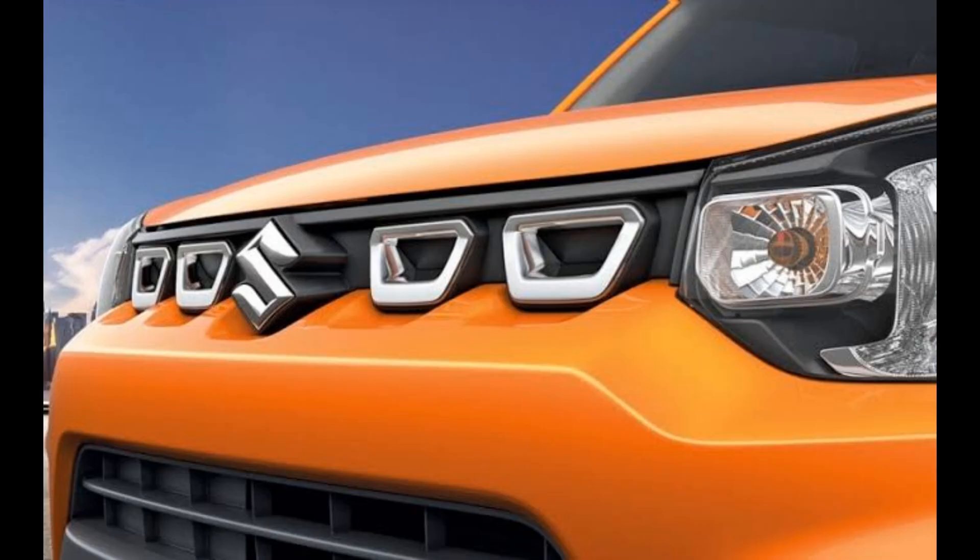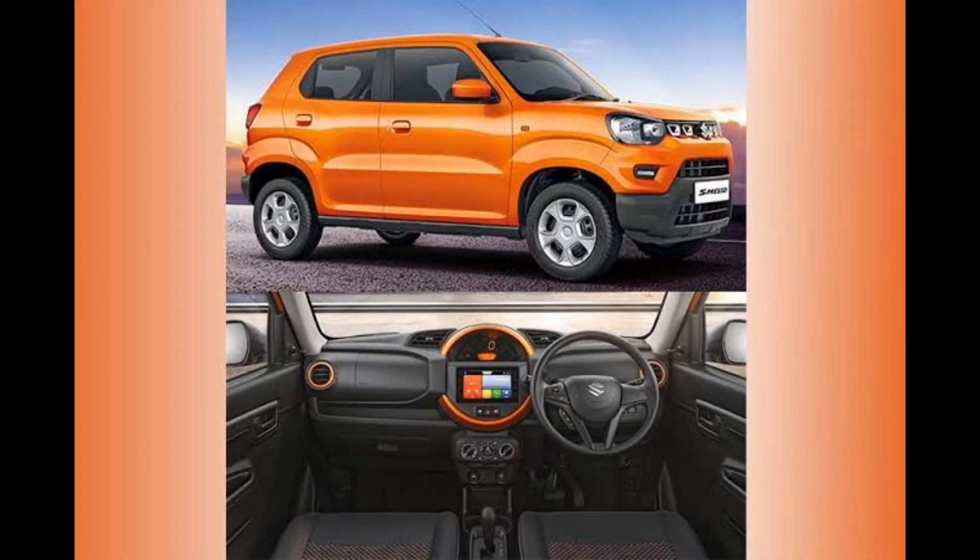The S-Presso is the latest episode of Maruti Suzuki. I am doing a complete review of this car. Let's get started. The S-Presso is an entry-level hatchback car. It is designed for youngsters and sporty enthusiasts. It competes with the Renault Kwid.